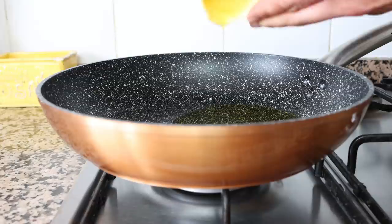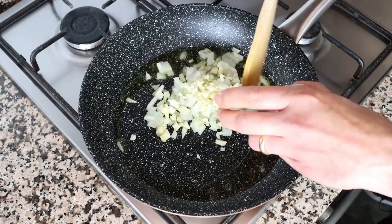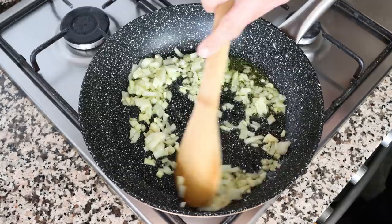After heating the olive oil for two minutes on medium heat, I'm going to add in half of an onion that I finely diced and three cloves of garlic that I roughly minced. I'll start mixing the garlic and onion around with that olive oil — I always mix this continuously so the ingredients don't burn and they all evenly sauté.